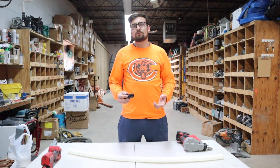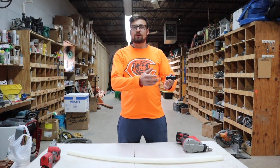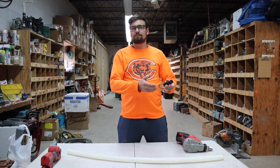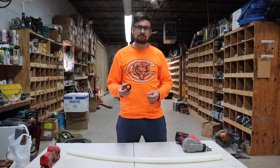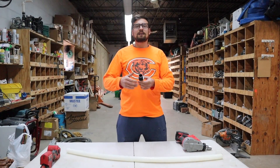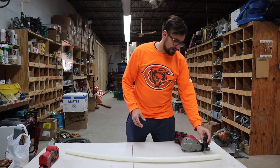A few things to watch out for when doing Uponor is your fittings. If you're running inch and a quarter but your fitting's inside diameter is one inch, you always have to keep that in mind. Go one size up to meet local codes and requirements.